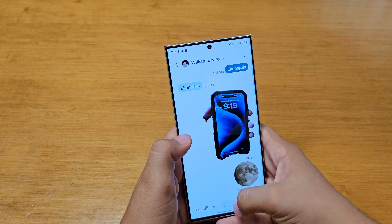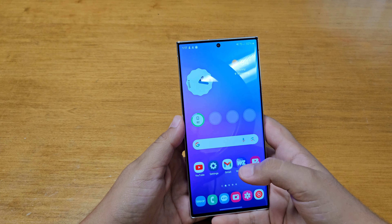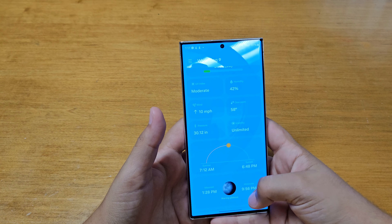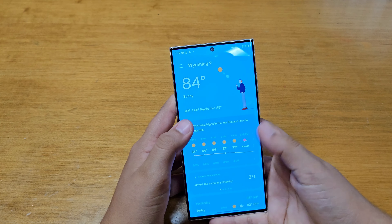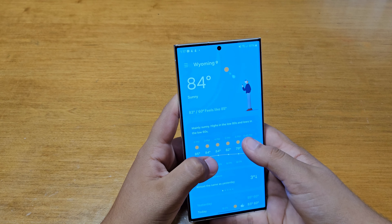A new thing they added is stickers. You can take a picture — let's say a picture of the iPhone 15 Pro — make it into a sticker, drag and drop it, and it'll load into an image. You can also save a sticker: go into Messages, go to emoji, and it'll be right there as a sticker. It's really fun to add stickers to your chats. It's not quite like Apple's approach where you hold and drag it out, but it's still a great improvement that makes chats a lot more fun.